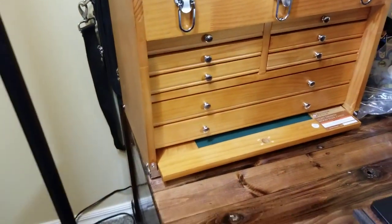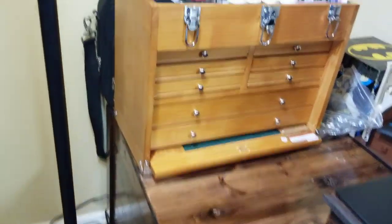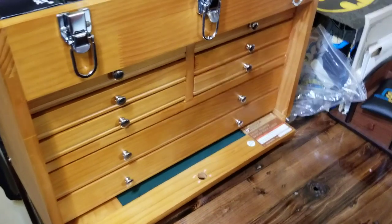Hello everyone. I just finished up my review on the Pin BBS 492 and I thought I would talk a little bit about pin storage again — haven't done a video on pin storage in a while.